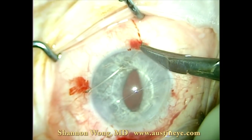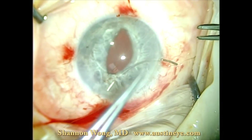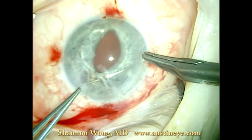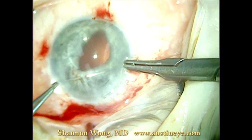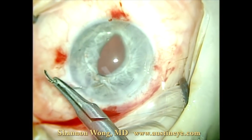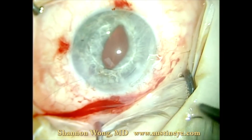I'm entering through a pre-made 1mm opening and exiting through a pre-made 1mm opening that we created initially. We do the same thing for the inferior haptic — entering with a long needle affixed to 10-0 prolene. We have created two paracentesis openings, in this case at 4 o'clock and 8 o'clock.